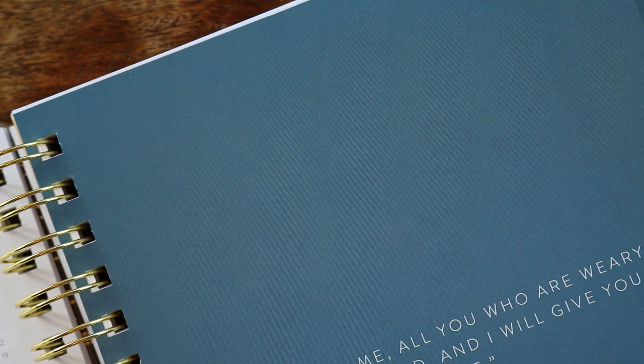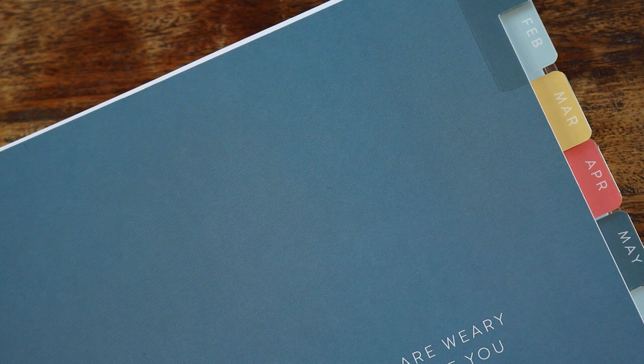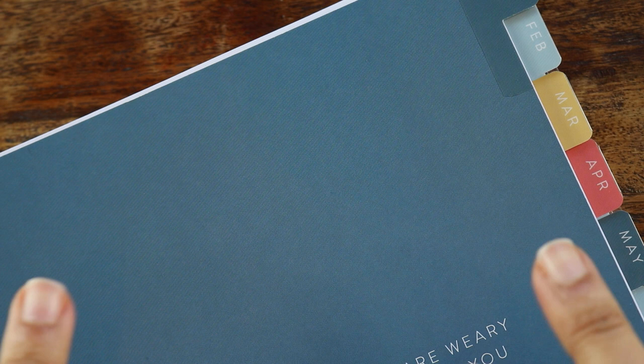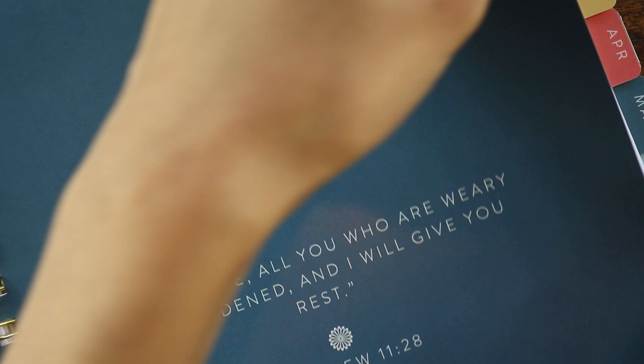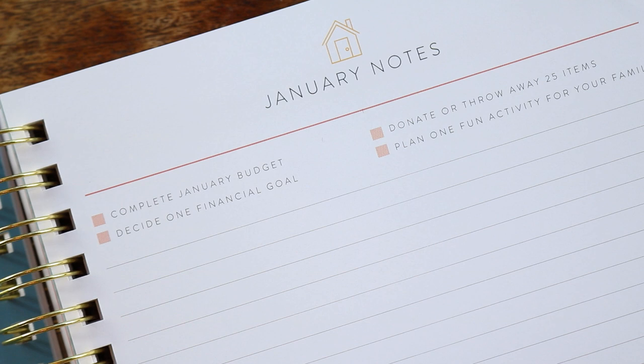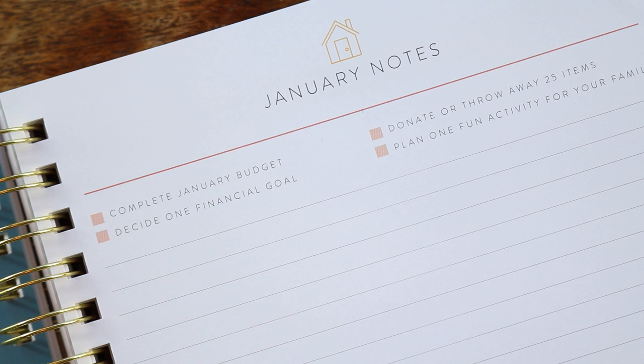Every divider has a verse from the Bible. I want to preface this: this planner is heavily Christian-inspired, and it's not very clear from the website that that is the case. So if you're looking into this planner and that is not something you're interested in, I just want you to know what's in it. As you saw, it had a specifically Christmas list, it has verses on all the dividers, and it also has a mini Bible reading checklist on the weekly spread as well. If that's not something you're interested in, that's totally okay. If it is, keep on watching.